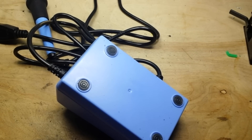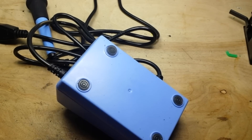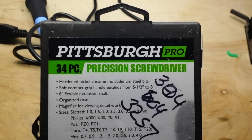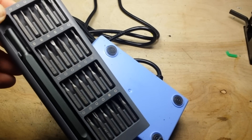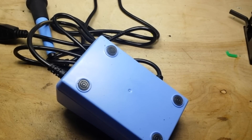One other thing — I get asked a lot about this screwdriver. It comes in a kit from Harbor Freight: Pittsburgh Pro 34-piece precision screwdriver, like $7, it's a nice little kit. I also have this kit that DF Robot sent me, but much like my great-grandmother who never wore any new clothes anybody bought her, I'll probably never use them — I use the ones I have that are worn in and feel good to me.